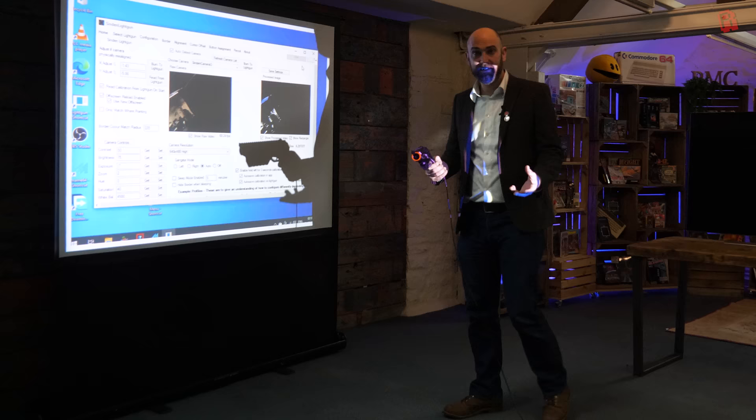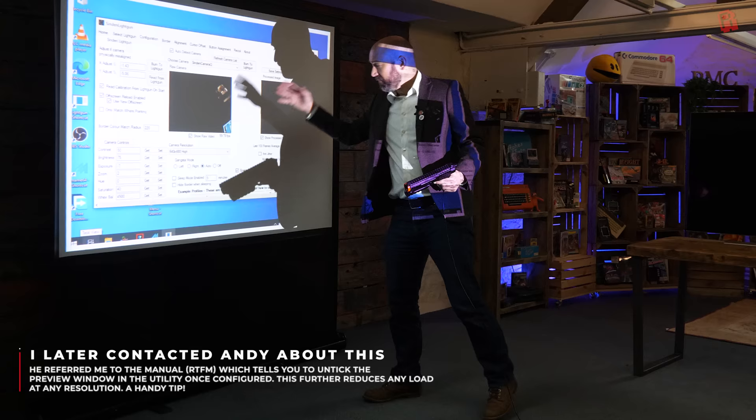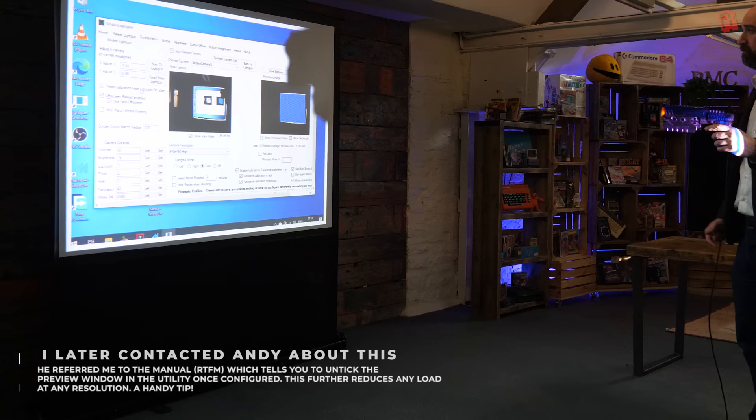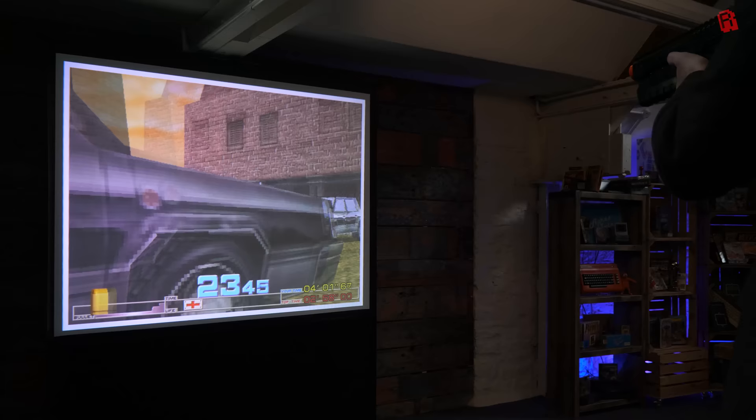I noticed something while setting it up on the projector. As I dropped the resolution down to 1024×768 to support the projector, the frame rate of the camera jumped up to 60 frames per second — I think it was around 20 to 25 before. So by lowering the resolution, it's stressing the system less and we're getting a much more responsive rate. I've also been able to disable the secondary border because there's a natural black border around how I've got the projector set up, so we've just got the thin white border. This could produce some interesting results at that much higher frame rate.